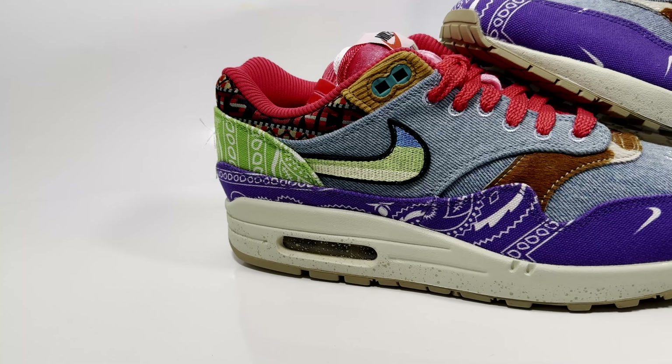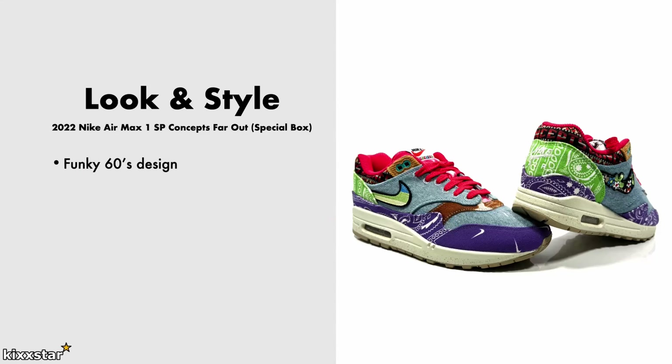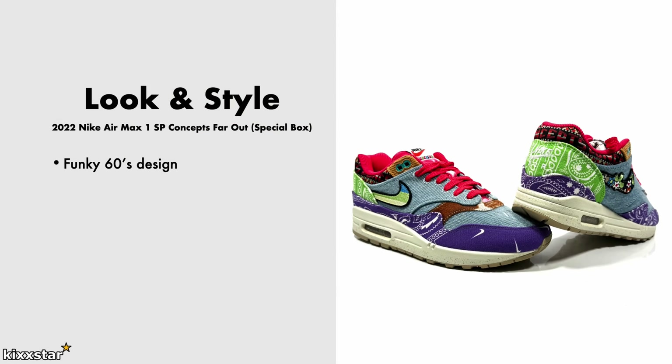In terms of look and style, this one has even more of a funky 60s design — the violet is very loud. The Far Out concept lends itself well to bright colors, and this pair has even more brightness than the others. It's one to wear in spring and summer time, and it would be a good one to wear to festivals. It works well for casual wear, and you can probably dress these up as smart casual as long as you're wearing a fairly plain outfit. You can put in any laces because there are so many colors on the trainer already.